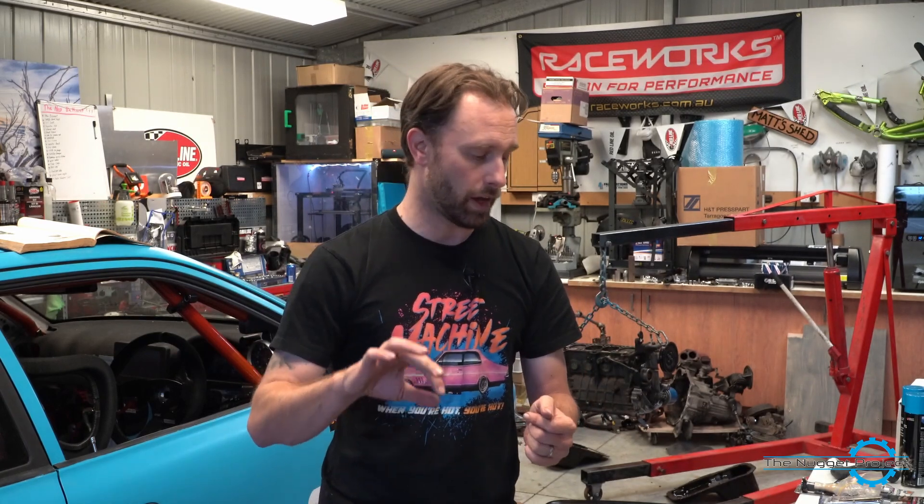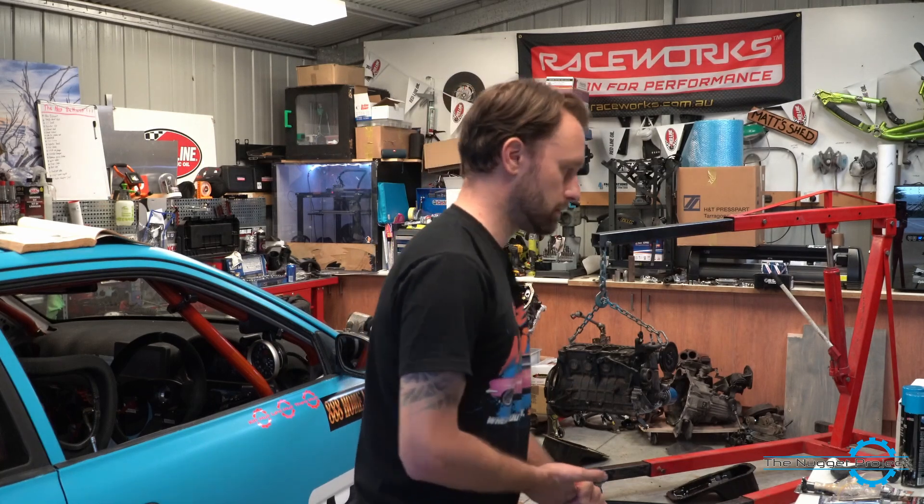I'll also get the flywheel resurfaced and use my brand new extreme clutch — just give myself the best chance. I'd rather not be doing all this work so close to Bathurst, I'd rather use a known entity, but here we are. That's my plan. Sorry — not a very interesting video, just me talking to camera again — but I feel like anybody following along in this adventure deserves an explanation of what I'm doing.